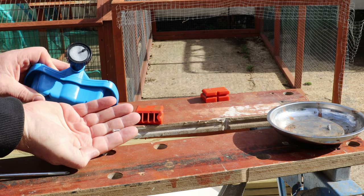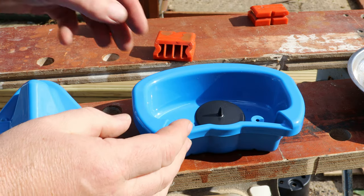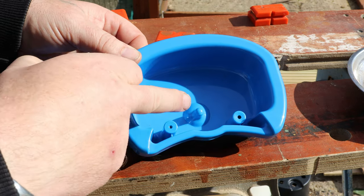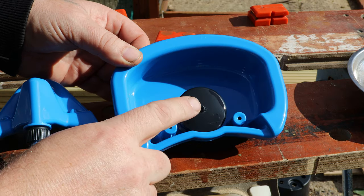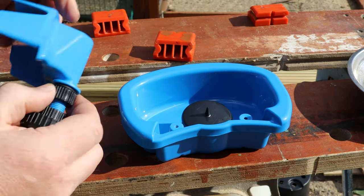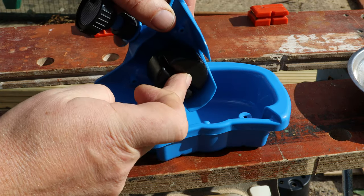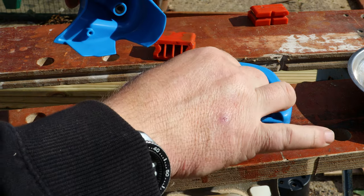Hold on to those grub screws — they're small and fiddly, so put them somewhere safe. Once you've taken the two retainer screws out, you can lift off the inlet pipe. The black assembly you're looking at is the float valve. If I turn it over, you can see there's a hole in the bottom and it rises and falls on a little flange. At the top there's a little needle — when the float rises up, that needle blocks the inlet pipe, letting no more water in. Simple but effective.